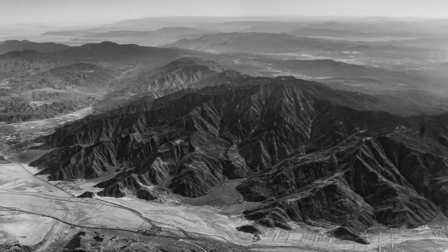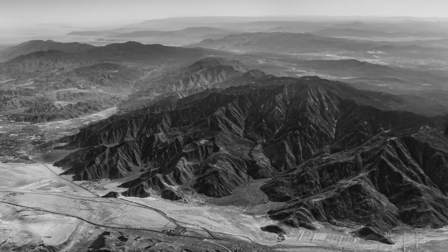Bonjour mesdames et messieurs. In this episode I show you how to make fine art black and white shooting from 10,000 feet from an airplane.